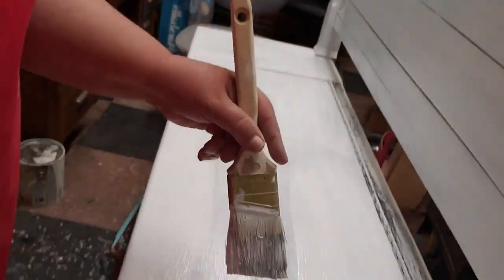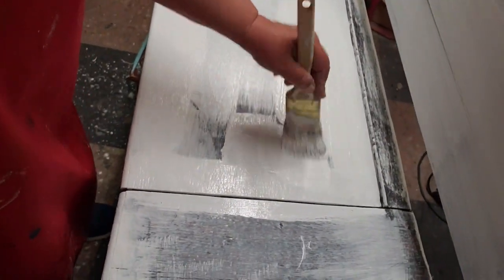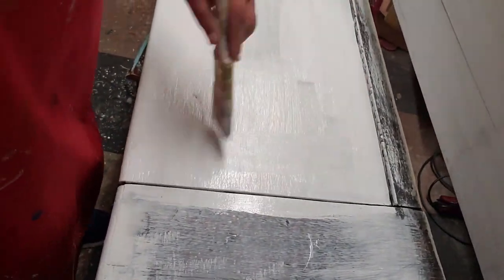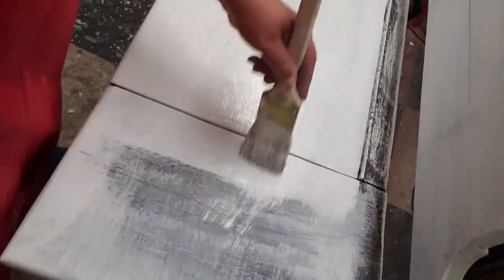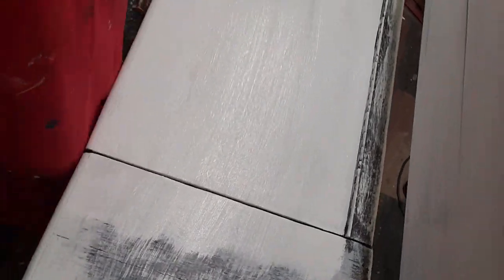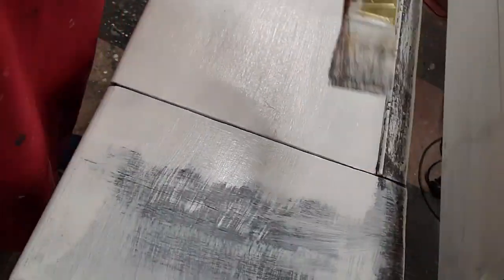And you can see it gives pretty good coverage on two coats. Here's another reason I like making my own mix and making it as thin as I did - you just scrub it on in any direction you want, smooth it out. Most brush strokes as it dries are just going to disappear.